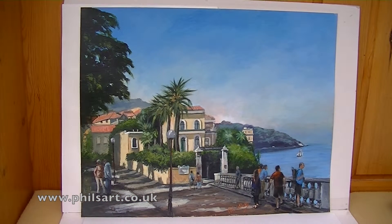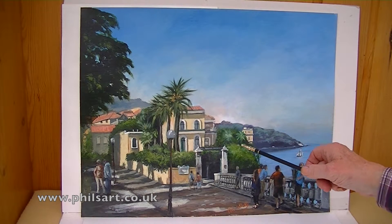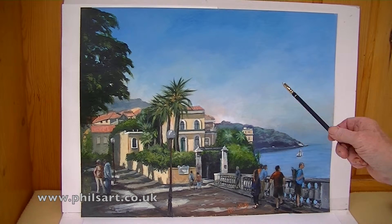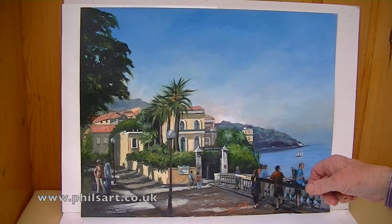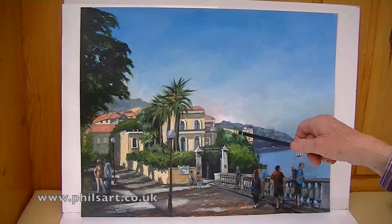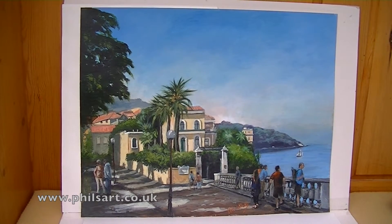The next one is an Italian picture. We went on holiday to Italy last year and it was the Amalfi Coast. I have done another painting of this with this little villa there and that painting sold very quickly. But this is another painting I've just done of it because I quite liked the area, the village, and the little cottage or villa there with the palm trees.